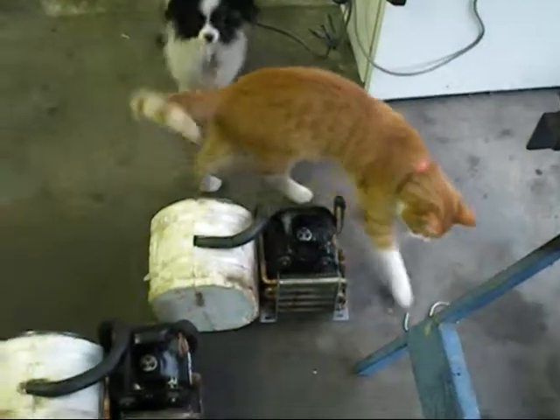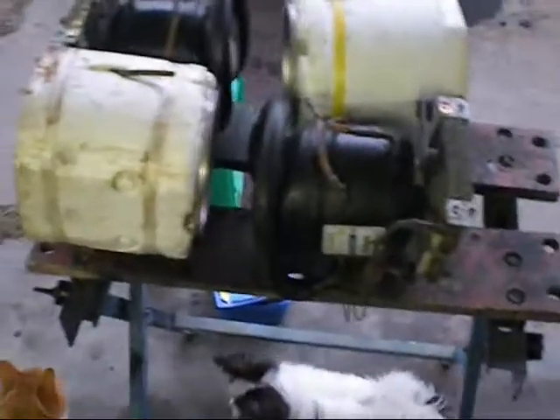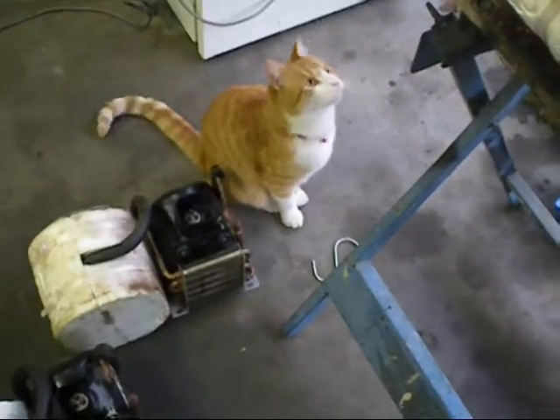Hello viewers. Today I'm sorting out these little chiller units that I got off Aussie 50. I've taken them all apart, as you can see, so I can clean all the coils and repair all the condensing motors in them.